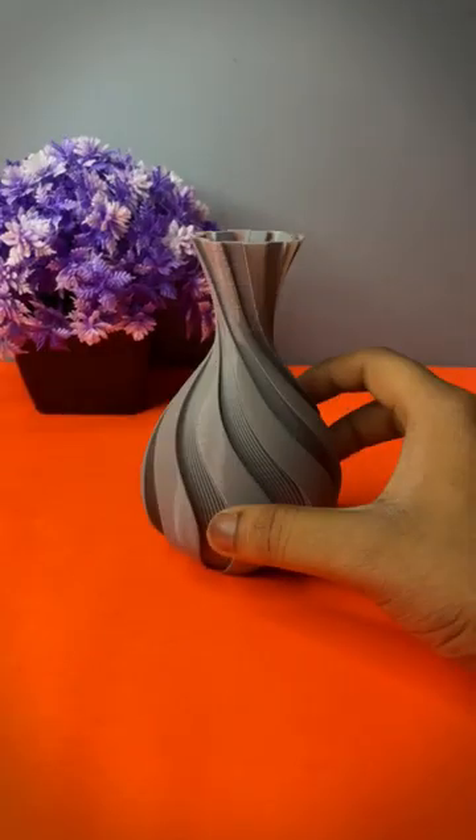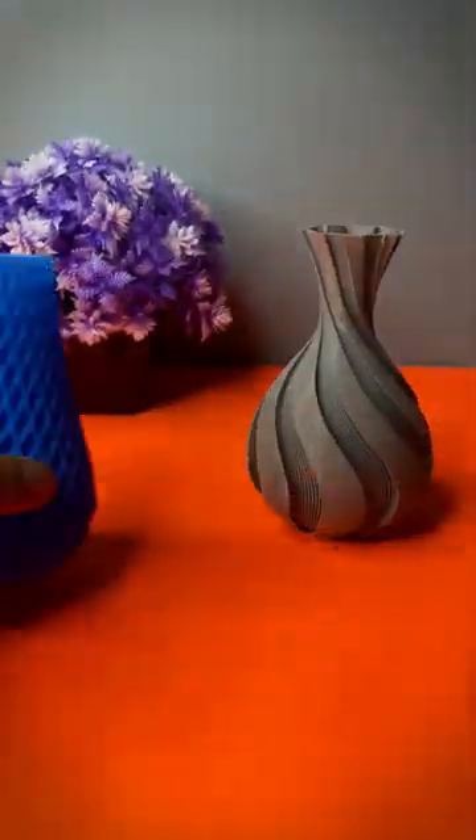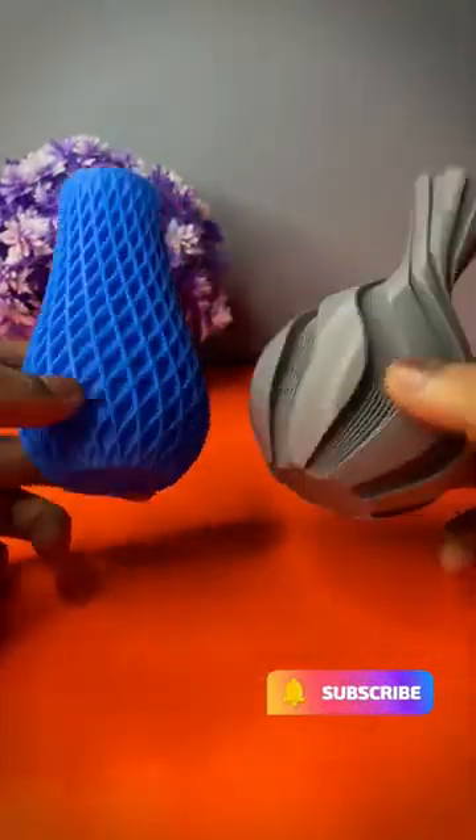This vase has no infill and it is printed using spiral mode. This is another version of this vase. Let me know what you think in the comments below, and also subscribe to Electronic Nodes.